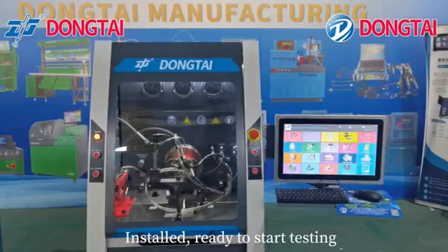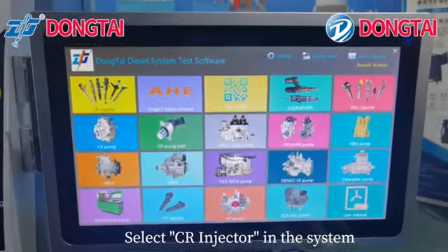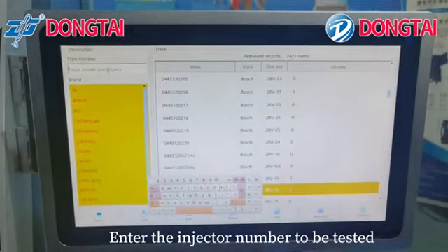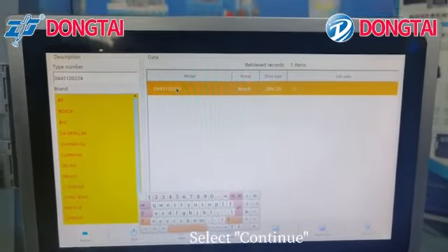Connect your metering valve to SMAMA. Installed — ready to start testing. Select CRI injector in the system, then enter the injector number to be tested. Select continue.